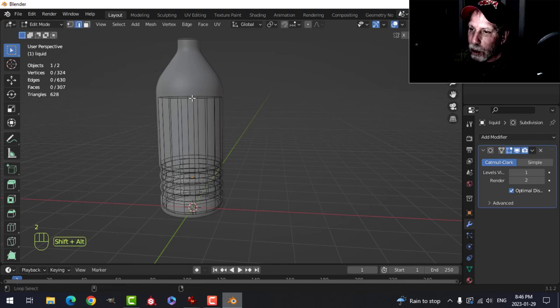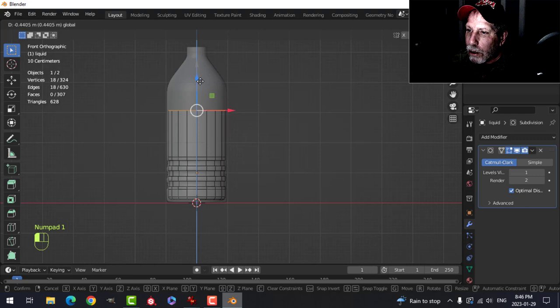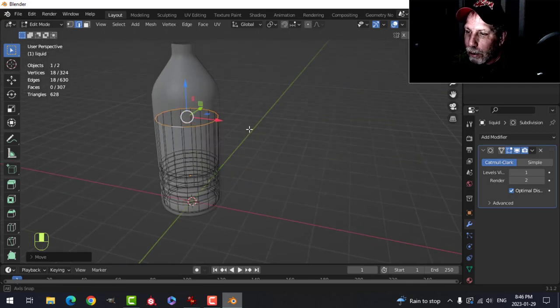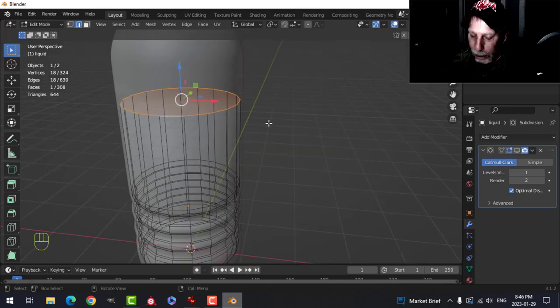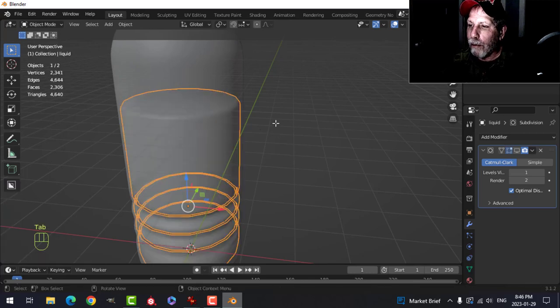What we have now is a shape that represents the liquid. I'm going to Shift+Alt+Click that edge and pull it down so the liquid level sits underneath the label area. Press F to make a face on the liquid top. I'll turn off the subdivision for now, then Ctrl+B to bevel and roll my mouse up once to add a segment — we'll see how well that turns out.